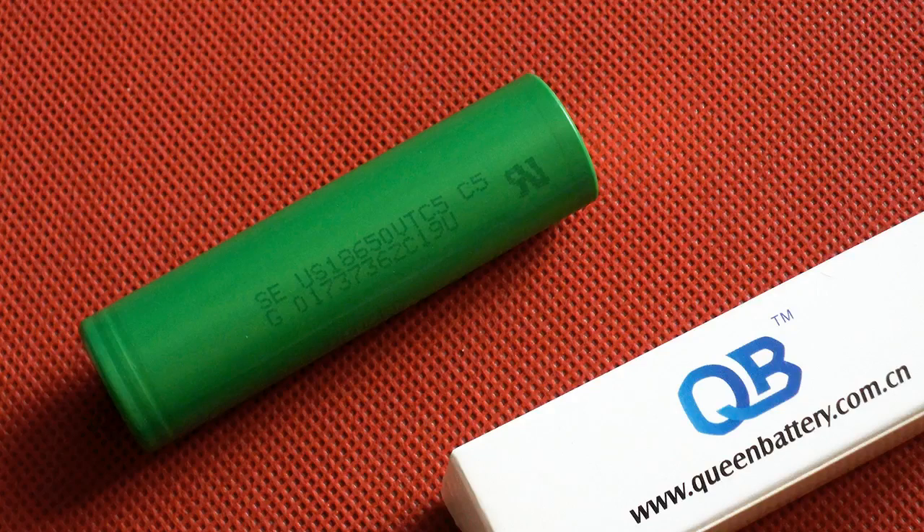At the end of the day, the Sony VTC5 proves to be an excellent high drain cell, which is no surprise. Its capacity exceeded 2500mAh at all discharge rates except 5A, and it can handle even 40A if properly cooled. Once again I should mention Sony's habit of measuring nominal capacity discharging at 0.2C down to 2V, but it doesn't add much compared to the 2.5V cutoff result. So the VTC5 is clearly a 2600mAh cell.